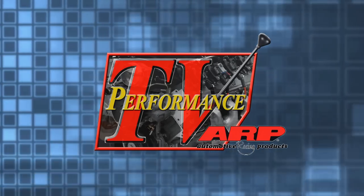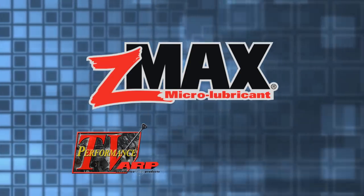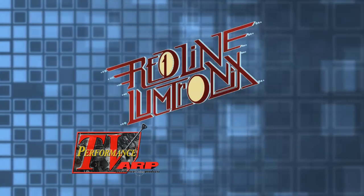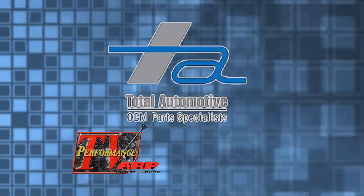This edition of Performance TV presented by ARP is being brought to you by C-MAX, tested, trusted performance; Race gas, get more out of your engine; Redline Lumetronics, home of the classic car Halo Headlight; and by Total Automotive, OEM parts specialists.